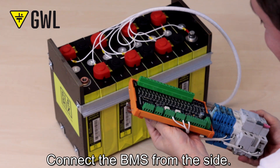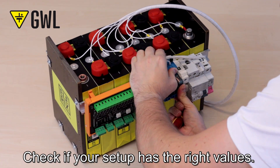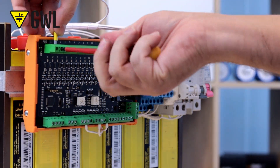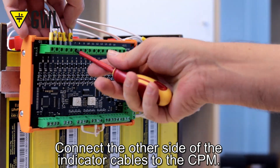Connect the BMS from the side. Check if your setup has the right values. Connect the other side of the indicator cables to the CPM.